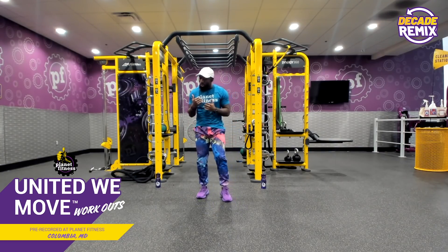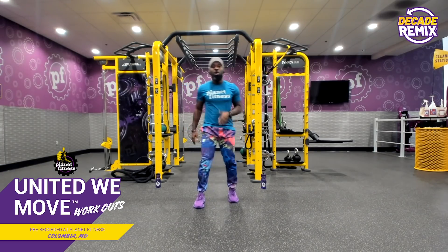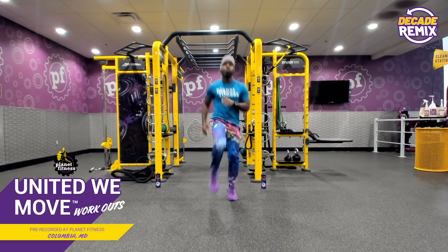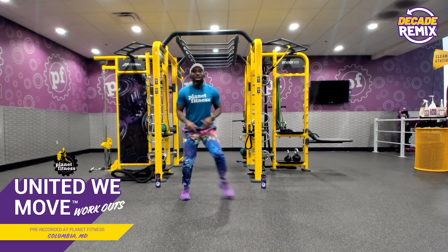So now we got high knees because we really want to elevate our heart rate and sustain it throughout this whole workout. We'll go one, two, three, four — but then we're going to get a little saucy and chop, chop, chop.